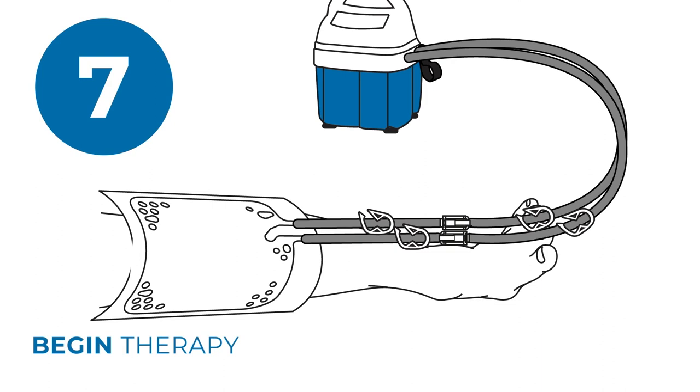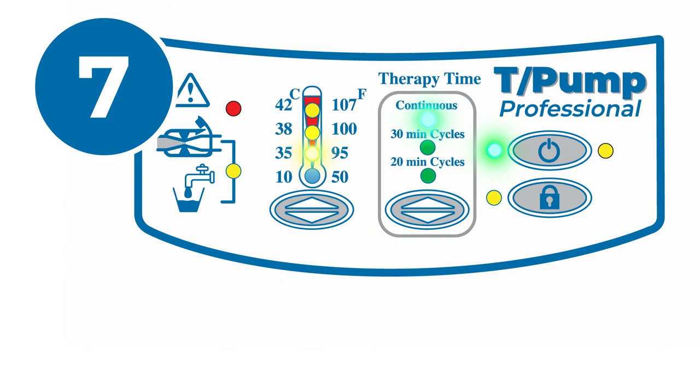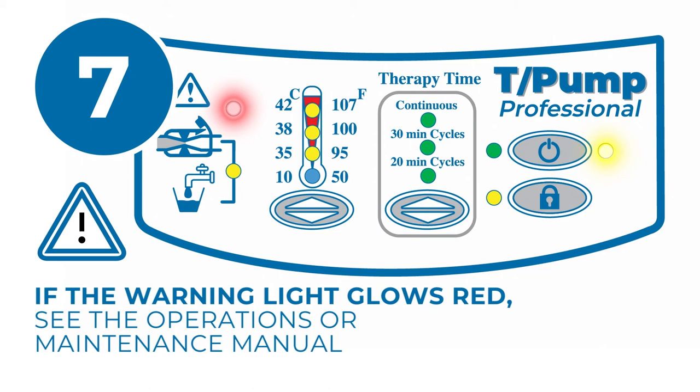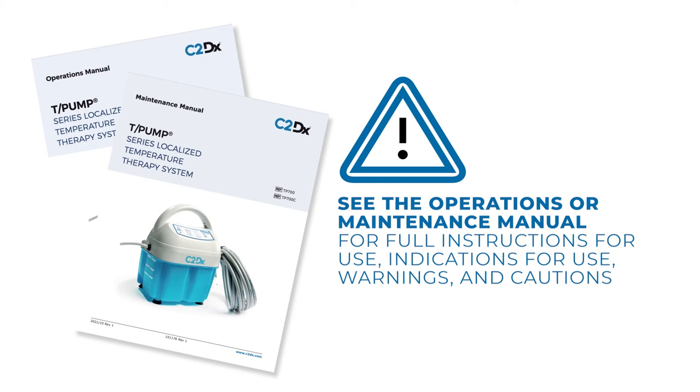Check the water level. If it drops below the operating level, add water to the fill line. Please take note of any warning lights. If the low flow light glows yellow, check for kinks in the hoses or inadequate water level. If the warning light glows red, see the operations or maintenance manual for full instructions for use, indications for use, warnings, and cautions.